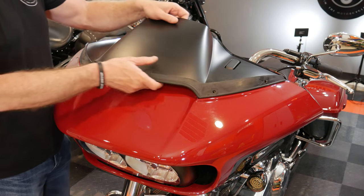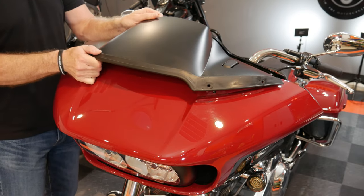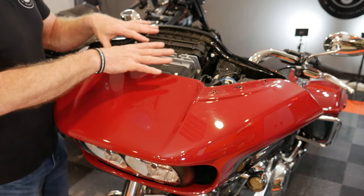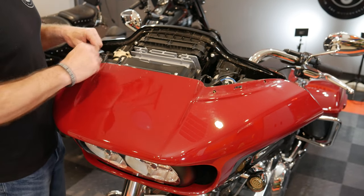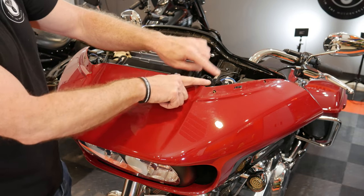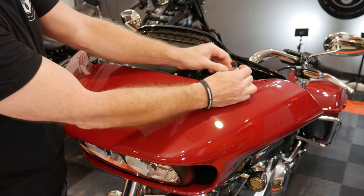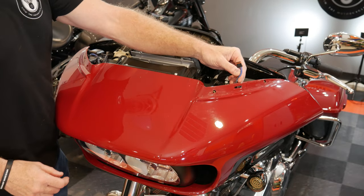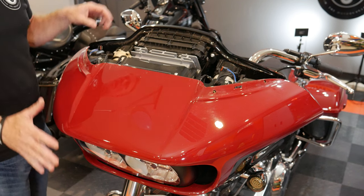So I've got the windshield off. The next step is we need to pop this vent off — and as you can see, it just clips in. That reveals the infotainment system once I pop that vent housing off. And then we do need to go ahead and disconnect these turn signals — you just push them in with your thumb and pop them out like that. And that will allow this whole fairing to then come off.